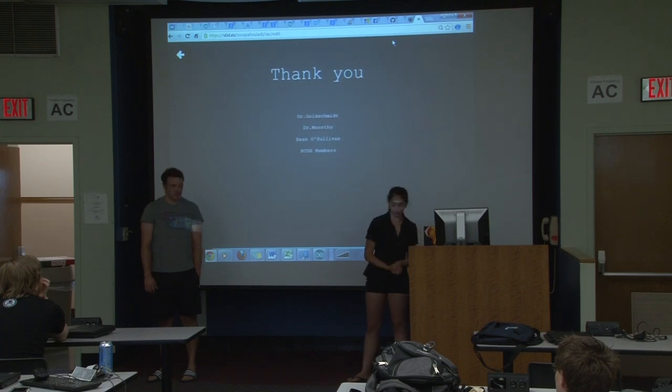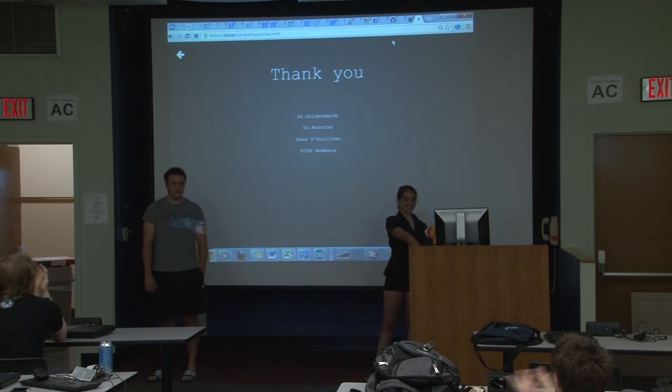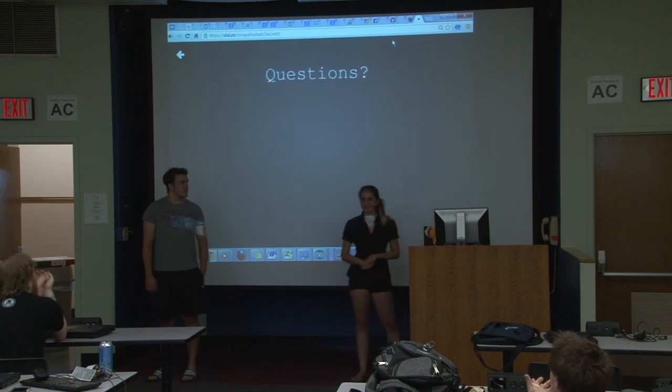We'd like to thank Dr. Goldschmidt, Dr. Murphy, Sean O'Sullivan, and all ARCUS members. Thank you.